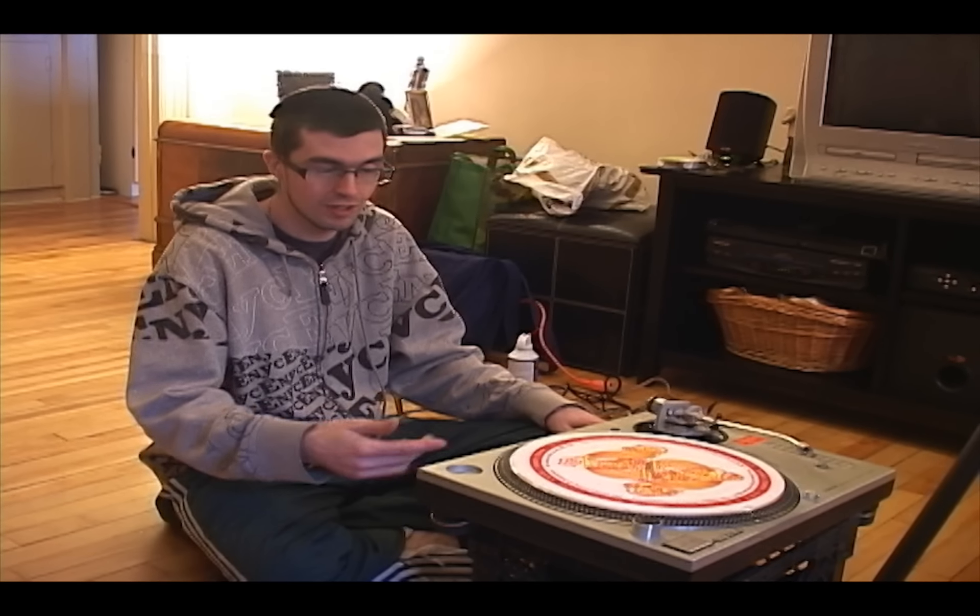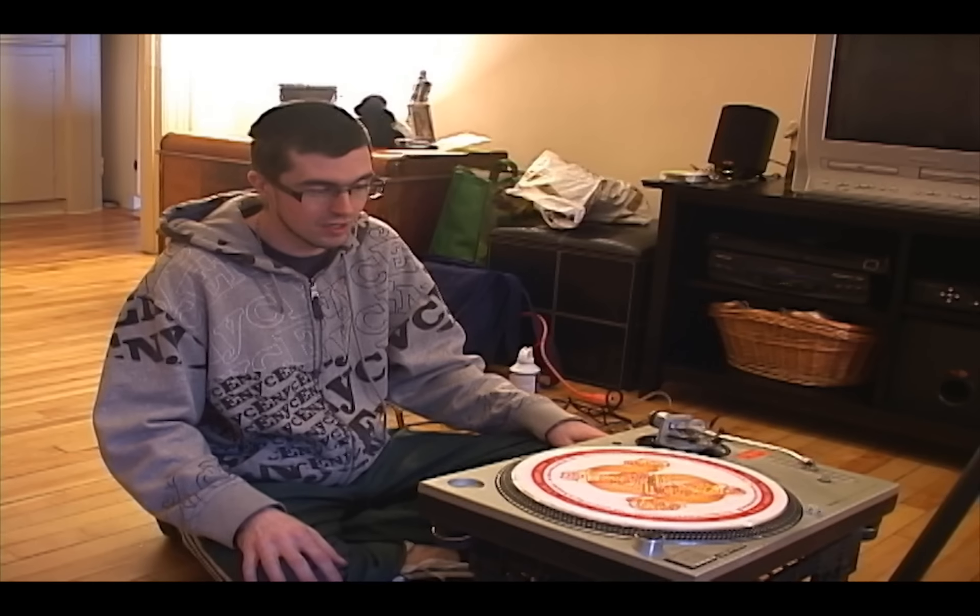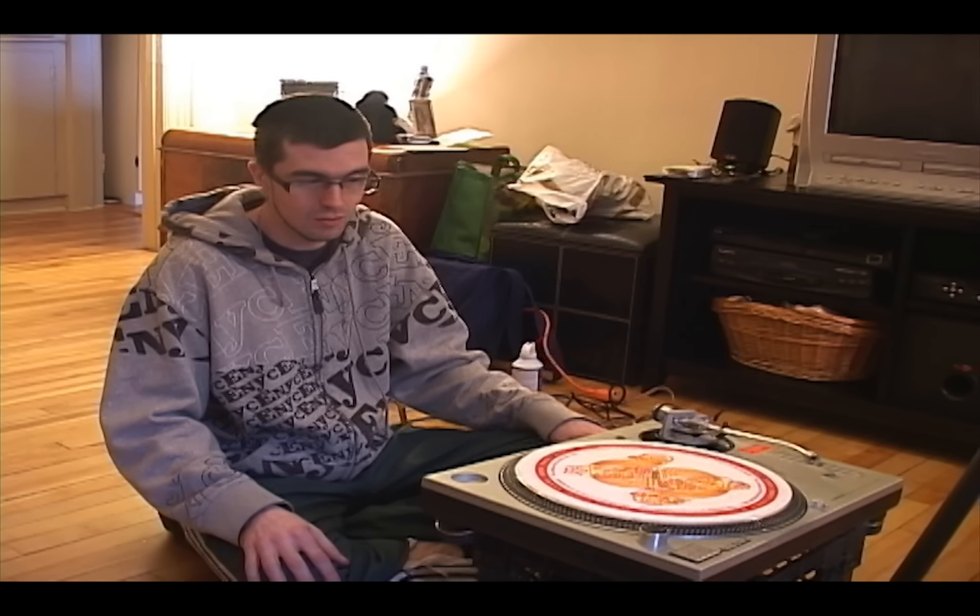Hi everybody, my name is Fred, aka DJ Nexus 6 from St. John Brunswick, and today I'm going to show you how to self-ground your Technics SL-1200 turntable. I'll also point out a few things about the turntable and give you some tips about maintenance.